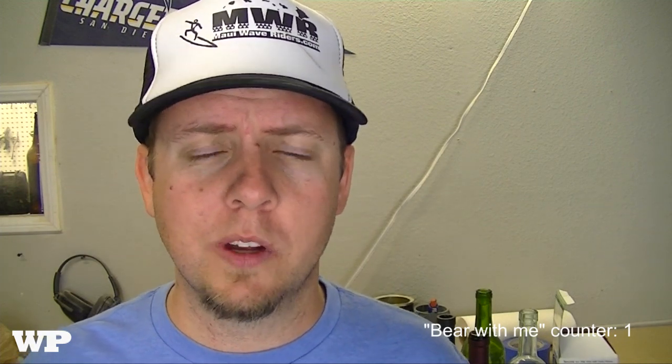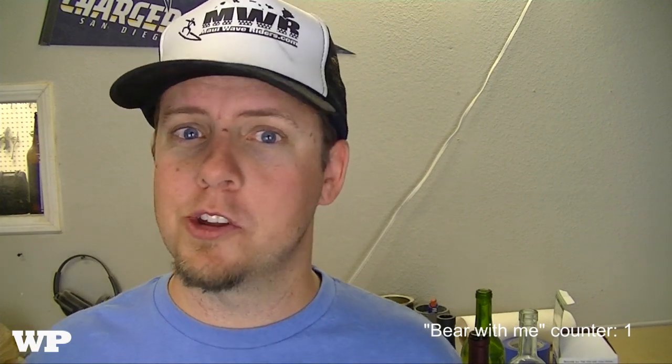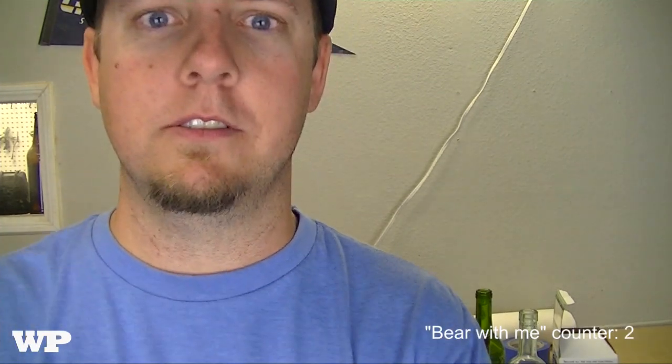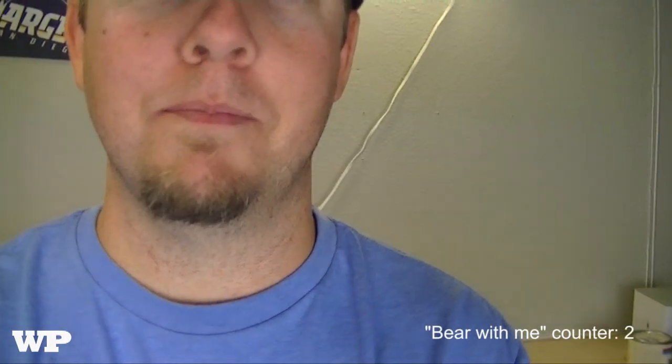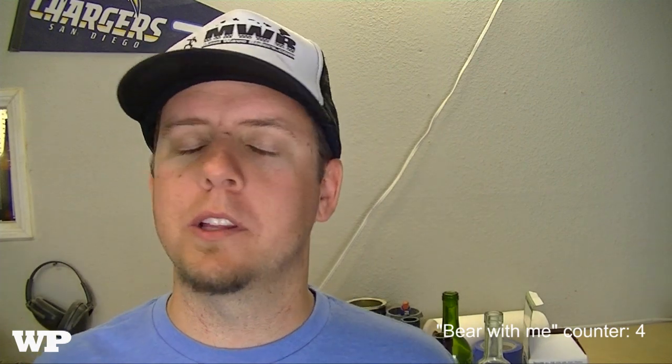A couple of housekeeping items before we get into today's project. First and foremost, thank you guys for all your support, likes, comments, and subscriptions. I was able to purchase some lighting — if you noticed, it looks good around here. Let me give you a little tour — nice and bright, beautiful professional lighting. So thank you, I really appreciate it. I'm playing with the settings and adjusting camera settings, so bear with me in the next couple of videos.